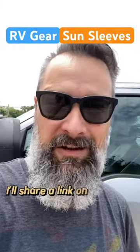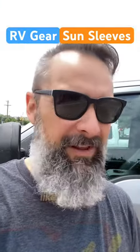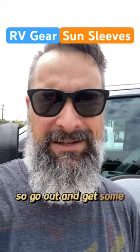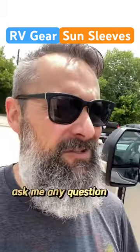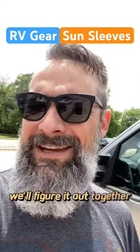As always, I'll share a link on where to buy one of these if you want them. They're only like $20, so go out and get some. Protect yourself, right? Remember that I love talking RVs. Just ask me any question you want. We'll figure it out together. Be like Travis.